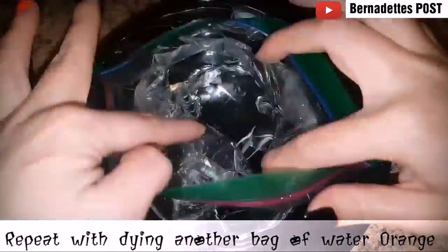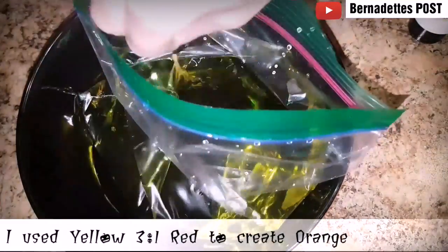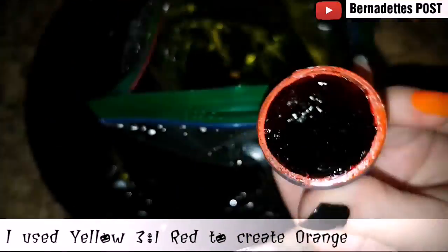Place in the fridge overnight. Repeat the same process with another bag of water, this time adding yellow and red — more yellow than red. I used a ratio of about 3 to 1.